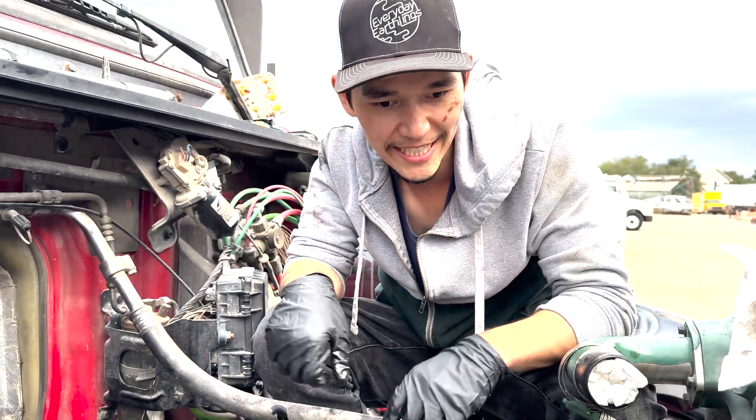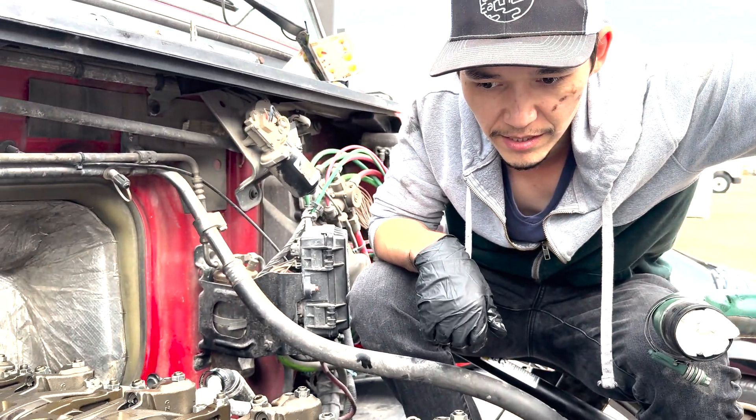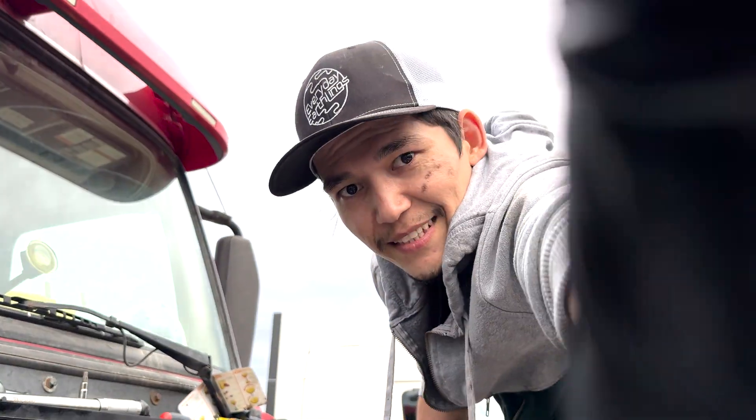We did it and that's it — now we're gonna assemble everything, run the engine and see if that clicking sound went away or not. That's it.